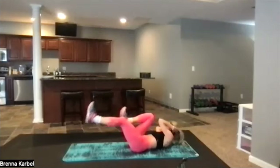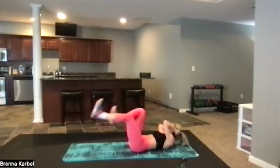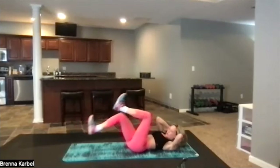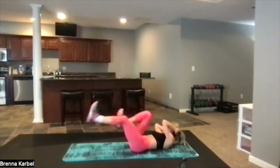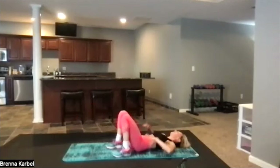Side to side, push it out, in and out — across and extend. It's hurting, coming out of that wider move right into this. 3, 2, 1 — take a little break right there.